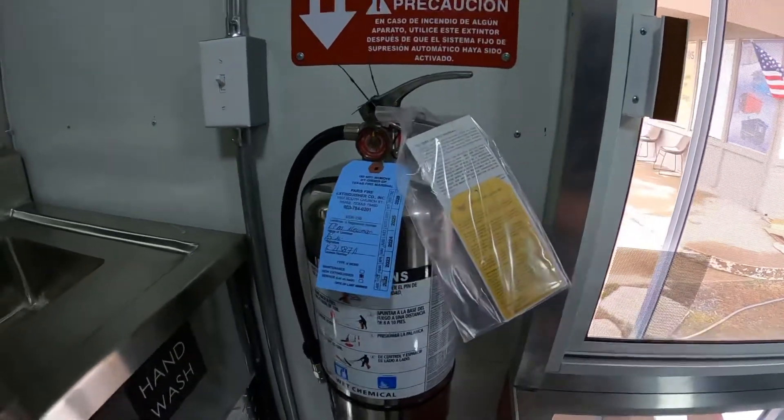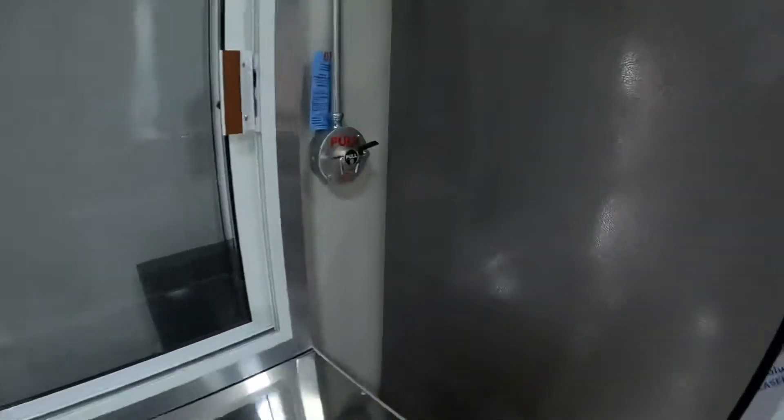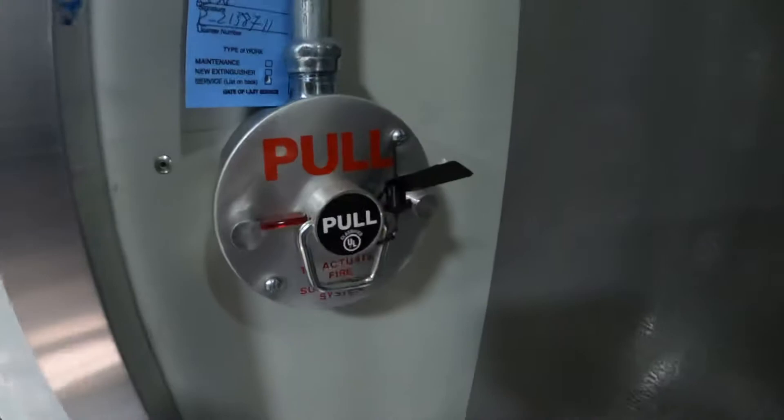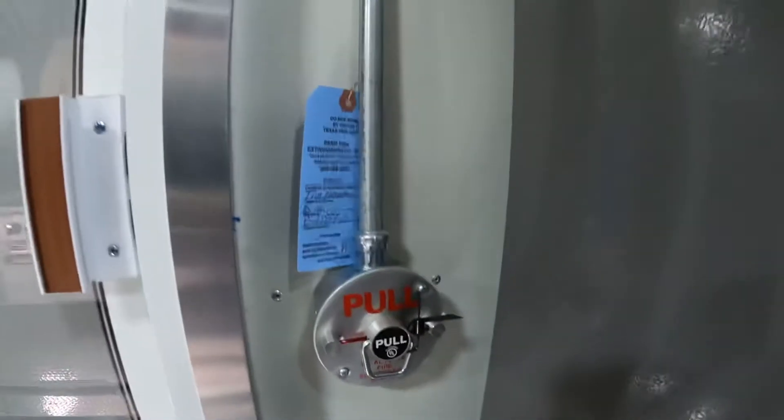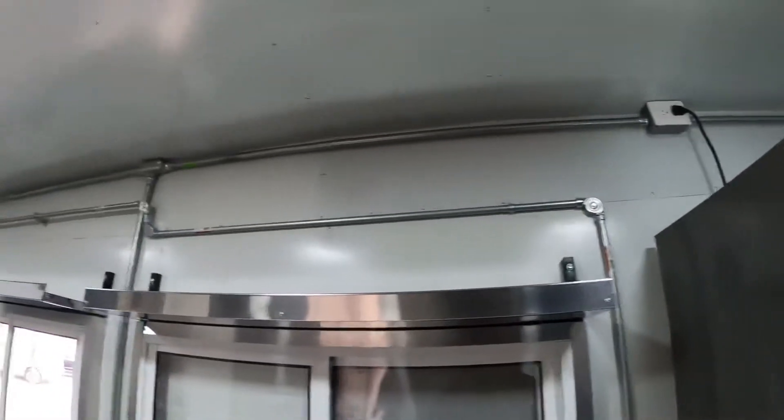It's been inspected, and then on this side we have the emergency pull. There's the system right there.